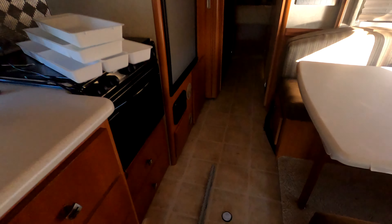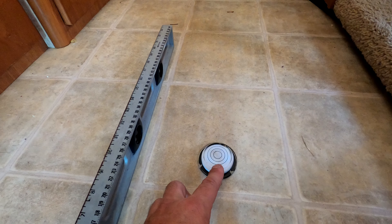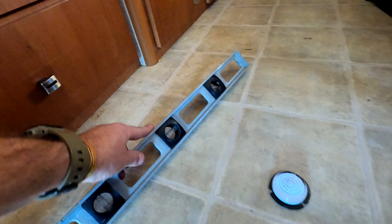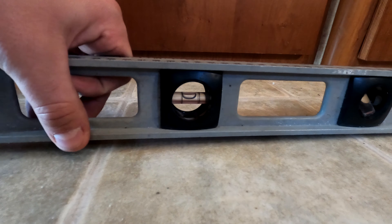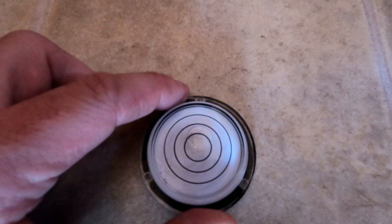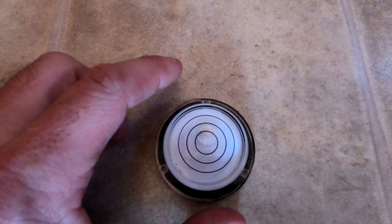Here is our bubble level that we've been using since we got the RV, and here's my construction level. It's actually showing that we have to raise the front up quite a bit. If I check the bubble level, you can see it's pretty much just got to raise the front — left to right is already good. So we just need to pitch the front up a bit.